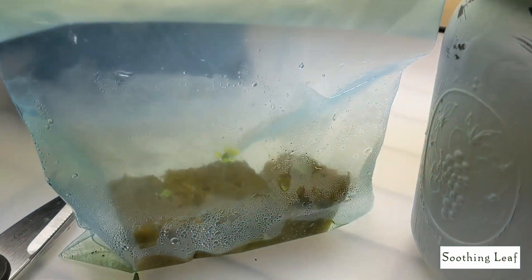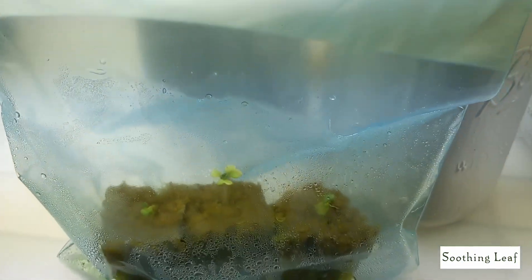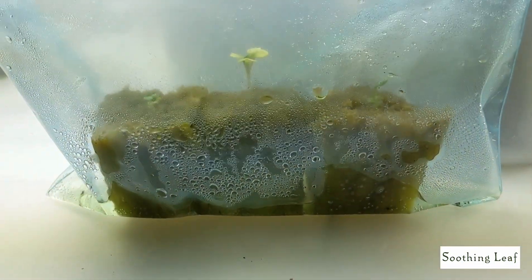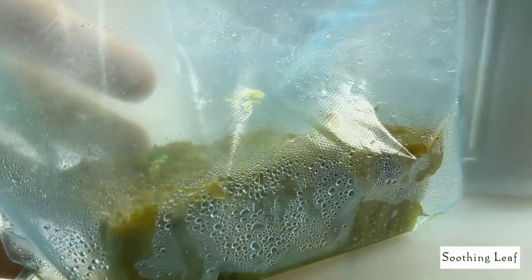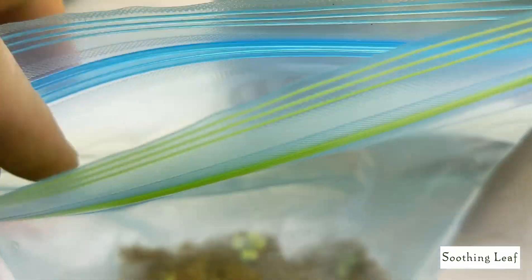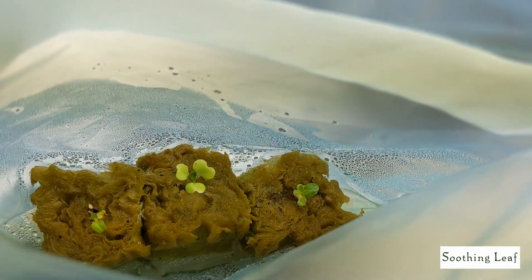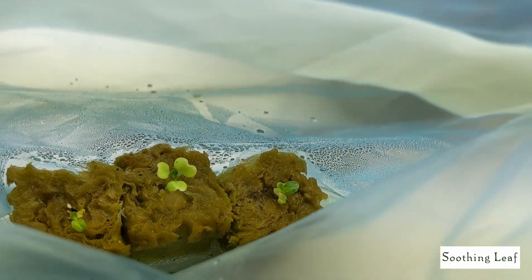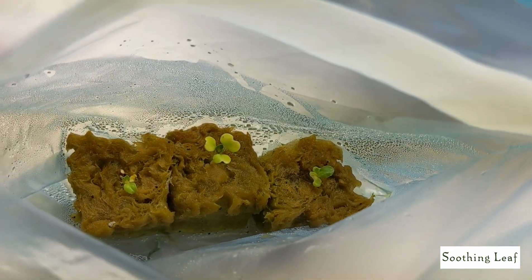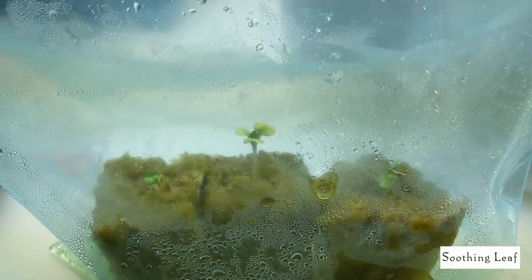I'm also going to be using a little Ziploc bag method right here. I basically poured a little water at the bottom and left it open up top so it has nice airflow and doesn't get too musty. You can see the condensation built up real nice, and when I touch it, it feels nice and warm in there. The Ziploc bag definitely increases the heat from these grow lights, giving it a nice greenhouse effect — and you can see they're growing nicely. This is basically day two. I planted these yesterday in this bag, so we'll be back in a couple of weeks to see how it looks.